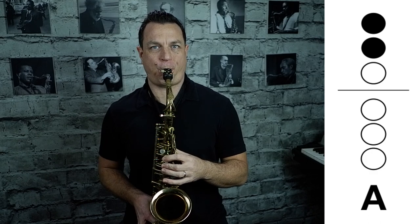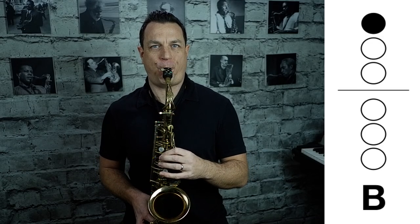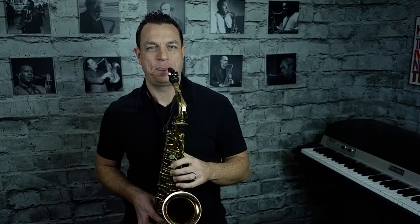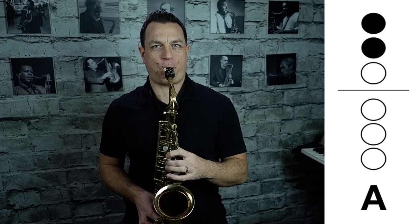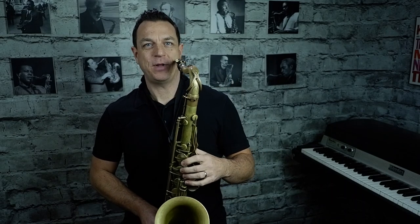The next note we're going to learn is called A, and that is the first two fingers of your left hand. We just take off that third finger and that sounds like this. And finally, our third note is a B, and that is the first finger in your left hand. So now we have our first three notes: G, A, and B. On tenor, those first three notes — G, A, and B — are going to sound like this.